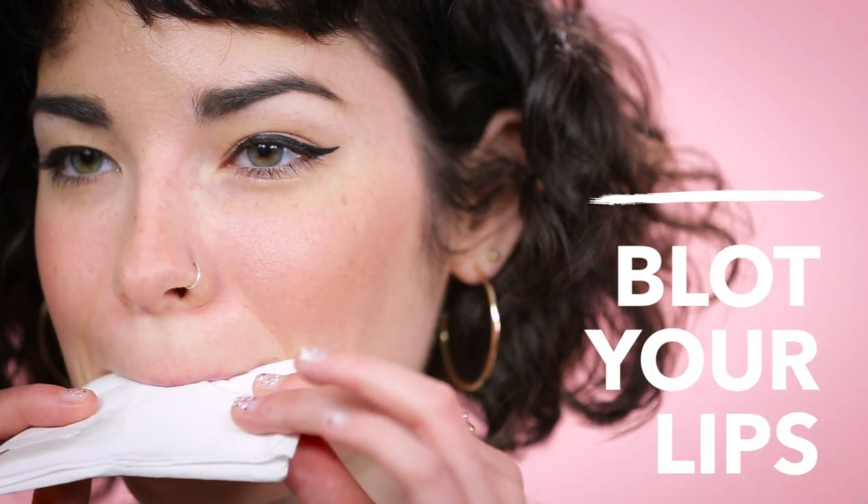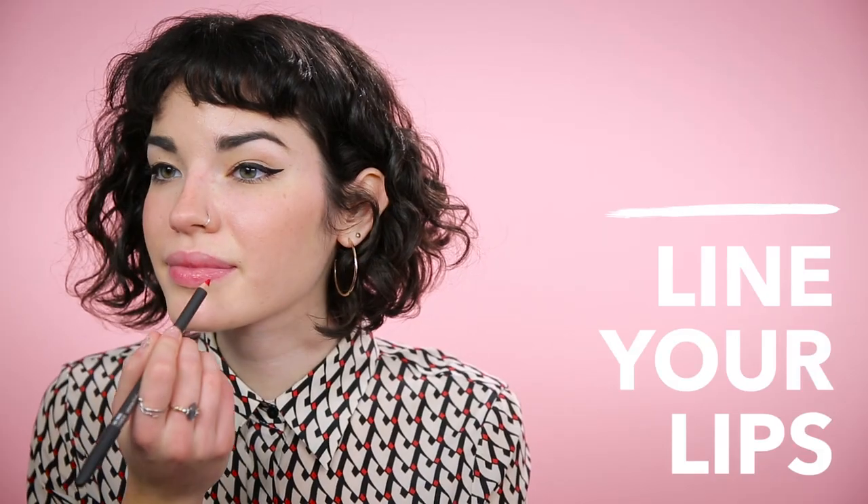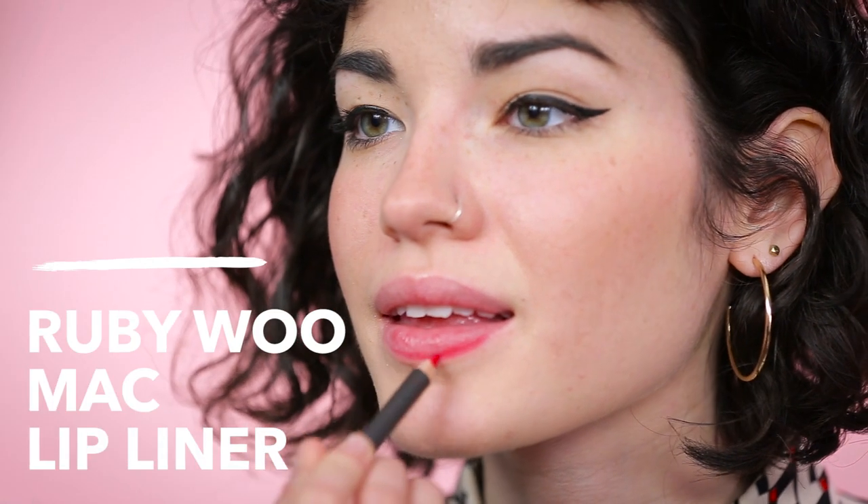Blot your lips with a tissue to remove any excess balm. Next, line your lips with a red lip liner. The one that I'm using today is by MAC and it's called Ruby Woo.